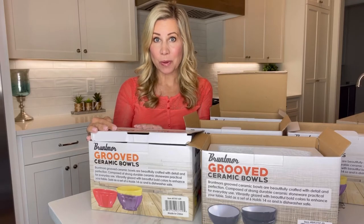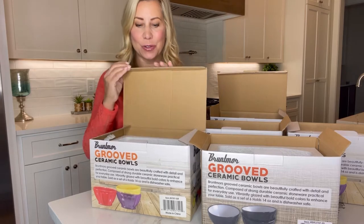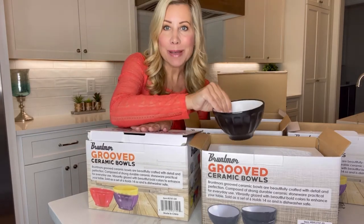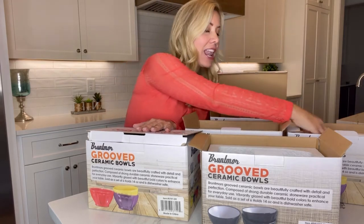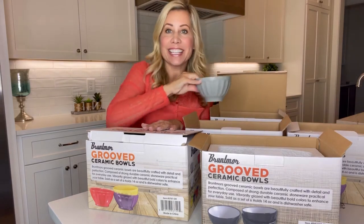Look at these Groove Ceramic Bowls from Bruntmoor. They have six in a set and they have so many colors to choose from. You can choose from assorted colors, all matte black, white, all red, and all gray.